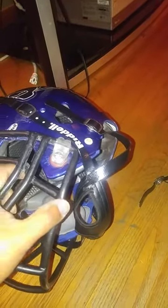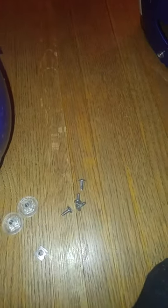Also, the back piece that keeps them together. This is how it's going to look when you take it off — just like that. And I've got four screws, four back pieces, and then the padding.